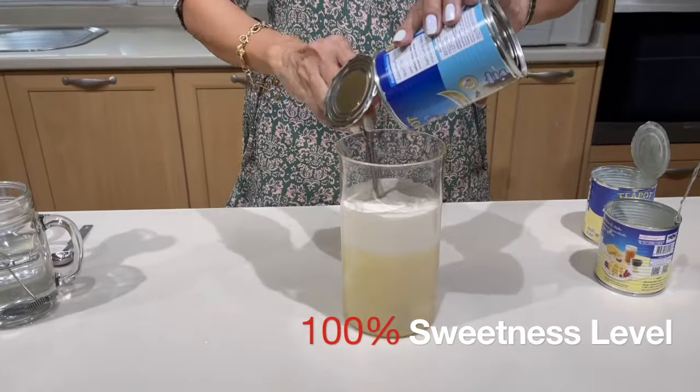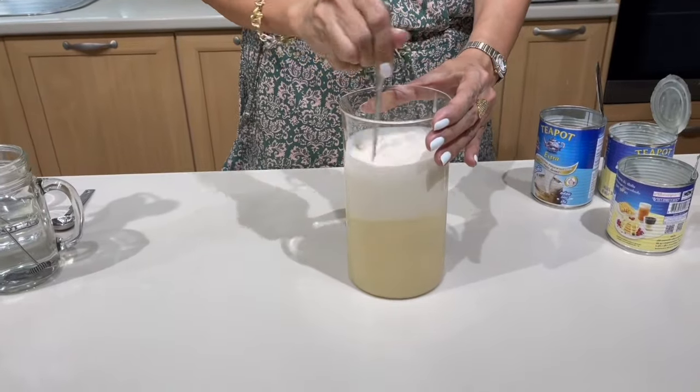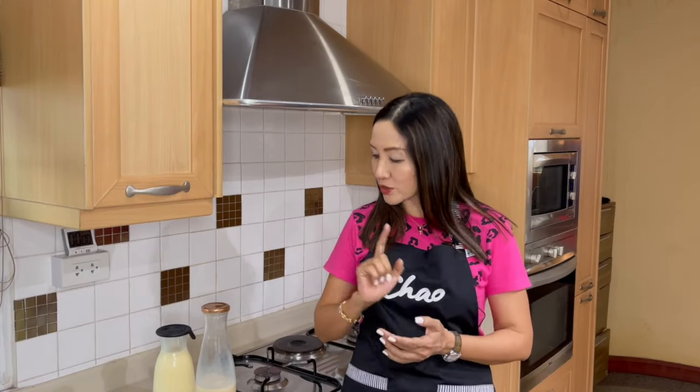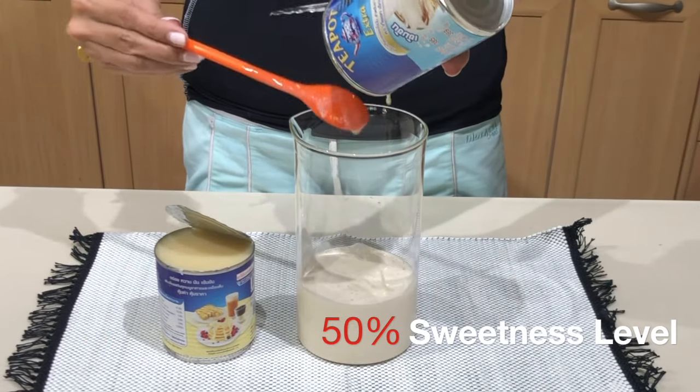How do you adjust the sweetness level using the milk syrup? If you would like it to be 50% sweetness level, then you should change the proportion to one can condensed milk and one can evaporated milk.